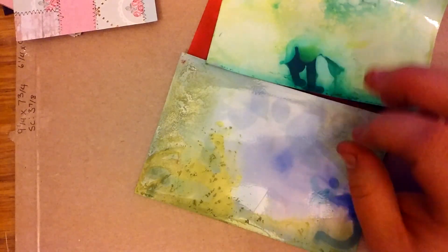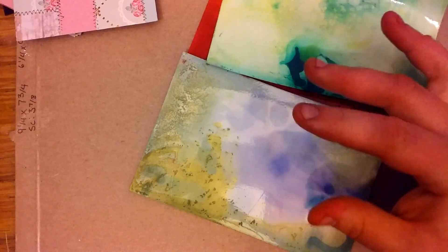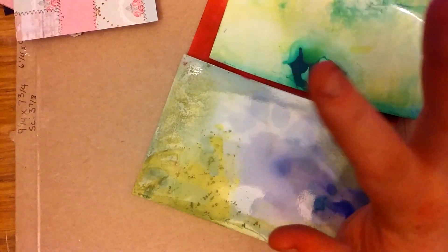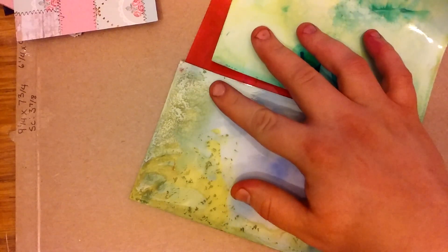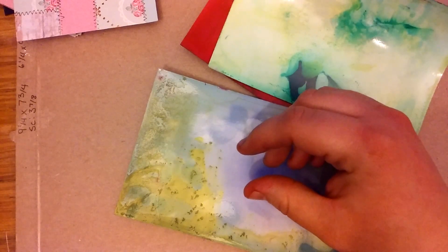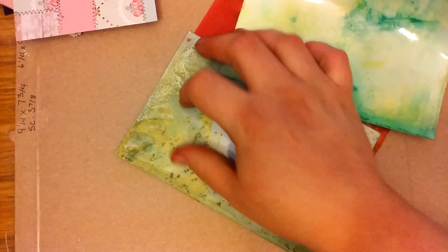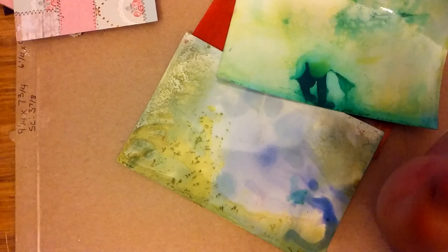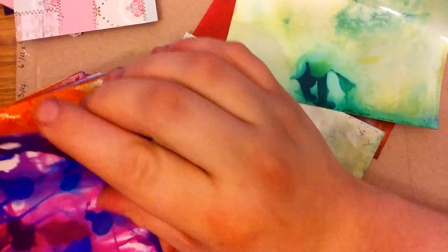I don't remember what other things I was mixing it with that would cause it to coagulate, but it was coming off real bad, so I pretty much sprayed all of them with hairspray. I don't know if it's because I did it on photo paper that it wasn't completely absorbing into the paper. I sprayed them all with hairspray especially because this yellow that was coagulating on top was just coming right off and turning my hands bright yellow. A lot of the ink came off of them.